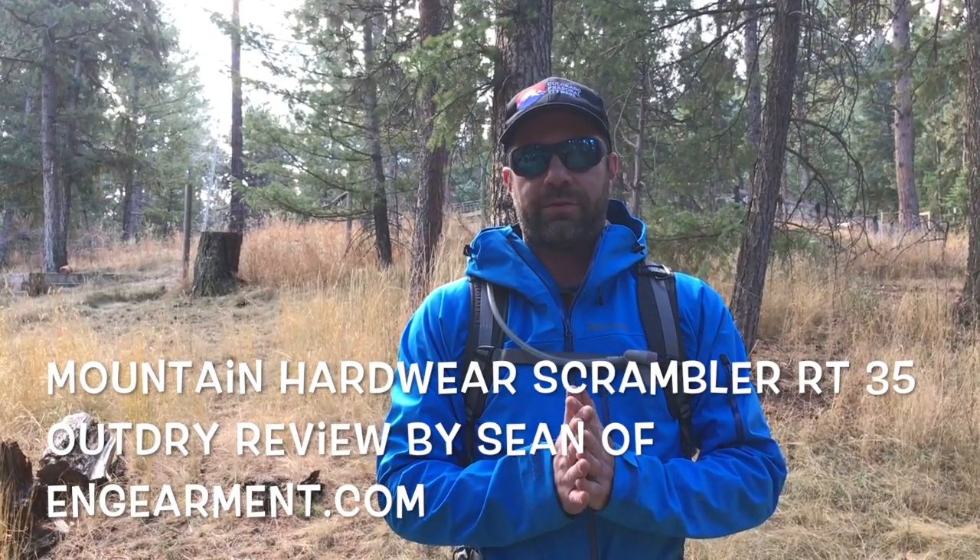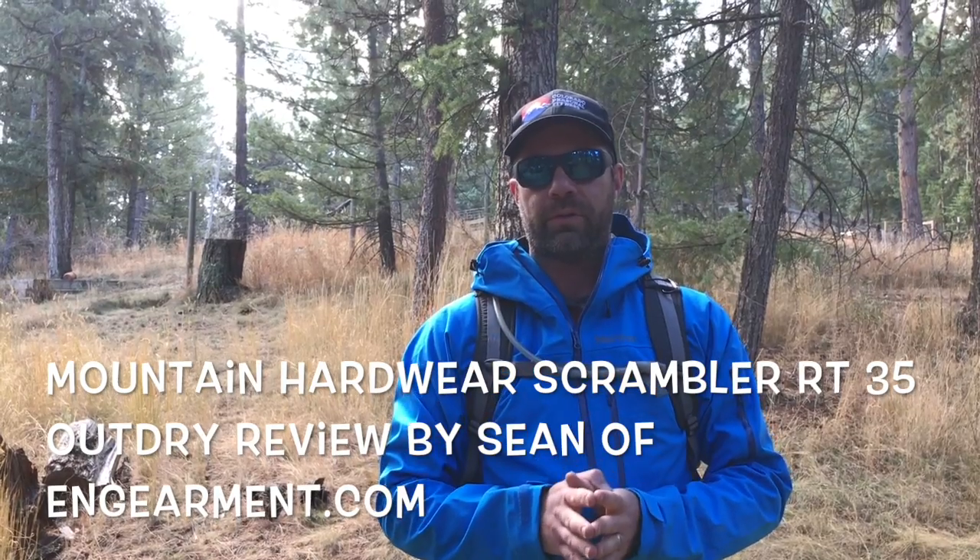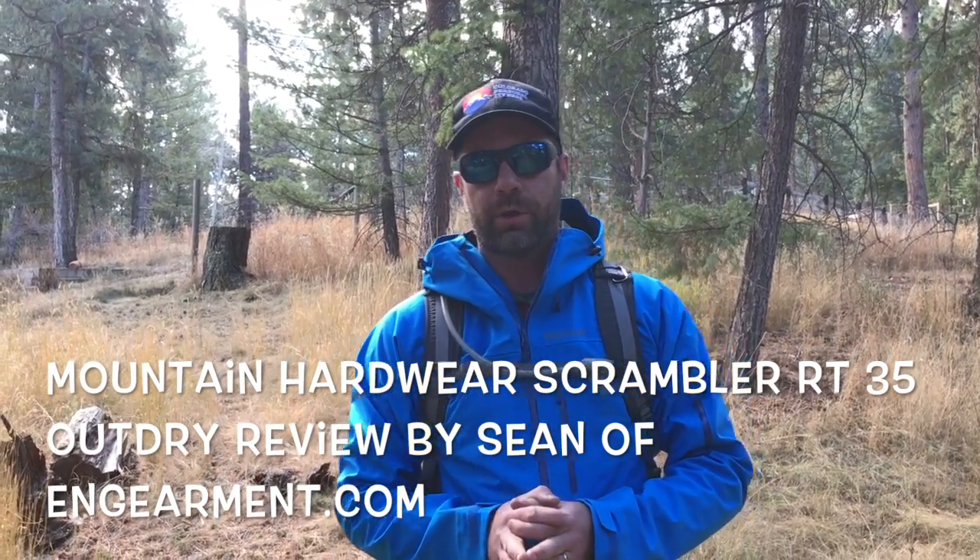Hey everybody, Sean from SewellandGearment.com, testing out one of my favorite backpacks I've used all summer and probably will use throughout the winter as well. It is the Mountain Hardware Scrambler 35.